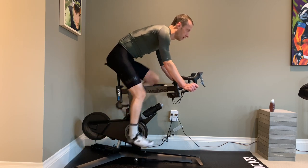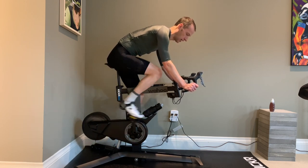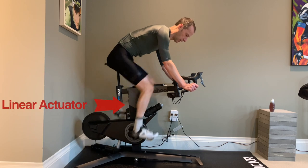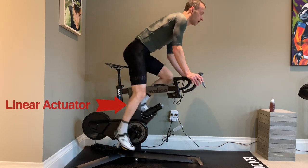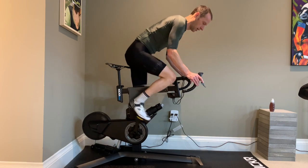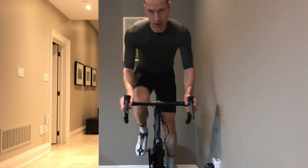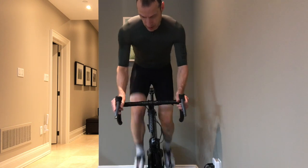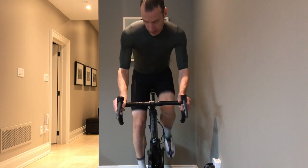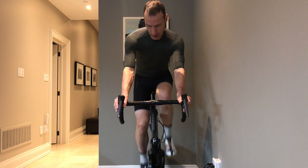My greatest dislike with the bike is what I consider to be a design or manufacturing flaw, which is the clunking sound caused by metal-on-metal contact at the linear actuator located here. It doesn't make a sound normally, but in hard efforts — particularly when you're climbing and rocking the bike a lot — it does make a sound.